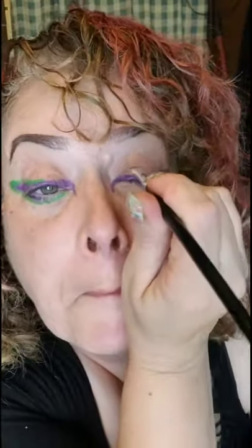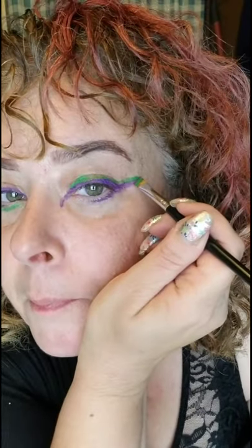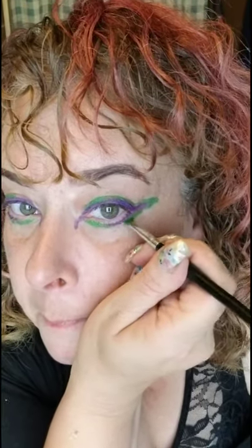Next, I'm using Green Eyeshadow and I'm going to follow the line of the violet. Now I'm going to make it wider and all over my lid.